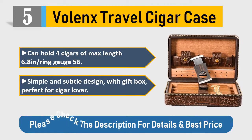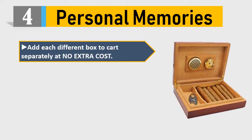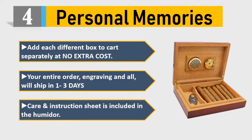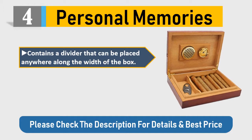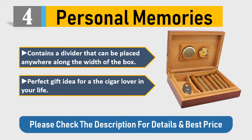Please check the description for details and best price. Number 4: Personal Memories. Add each different box to cart separately at no extra cost — your entire order, engraving and all, will ship in one to three days. A care and instruction sheet is included. The humidor contains a divider that can be placed anywhere along the width of the box. Perfect gift idea for the cigar lover in your life. Please check the description for details and best price.